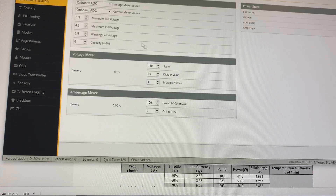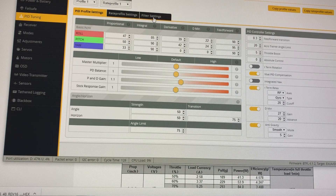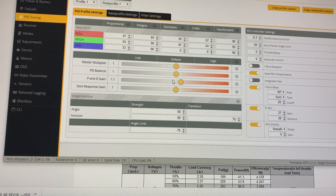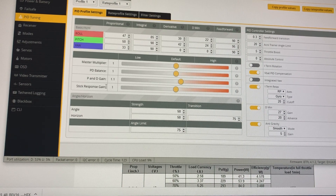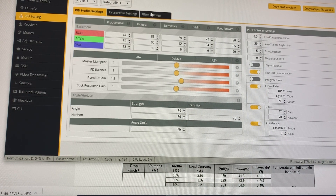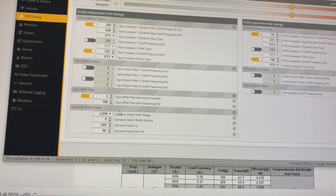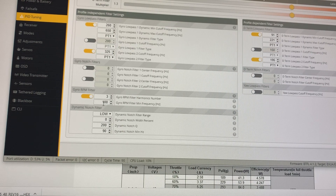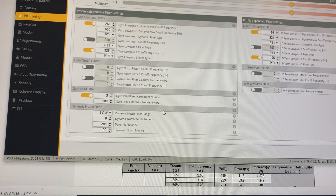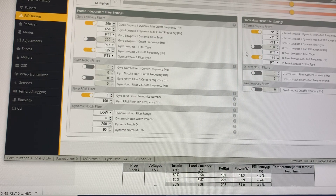Moving on to power and battery, I left that alone at the defaults. Moving to the PID tuning tab, this is what I ended up with for my PID settings. I used the sliders and turned up the PND gain a little bit. I did turn on VBAT PID compensation, but that's all I changed there. We already talked about what was changed on the profile-independent filter settings with the gyro RPM filter set to 100. They already had the dynamic notch filter range set to low, dynamic notch Q 200, and dynamic notch min set to 90. They left the gyro RPM filter harmonic number set to 3, and the sliders at 1.3 and 1.3.